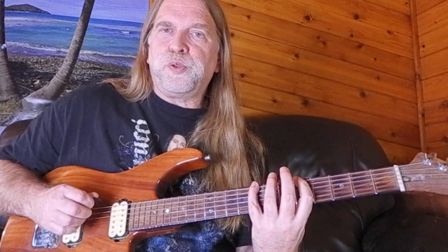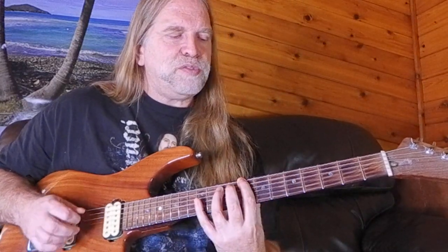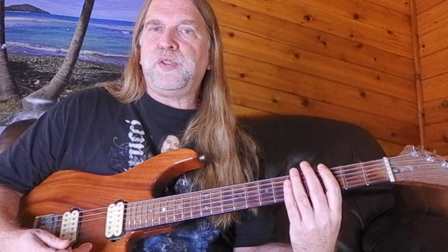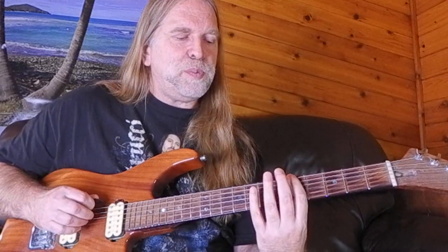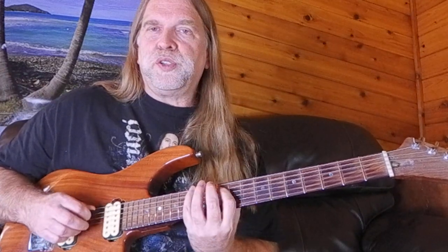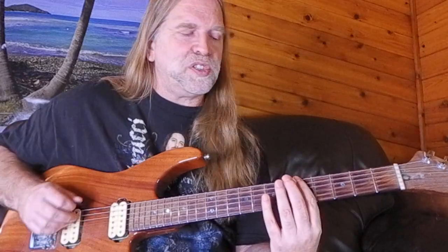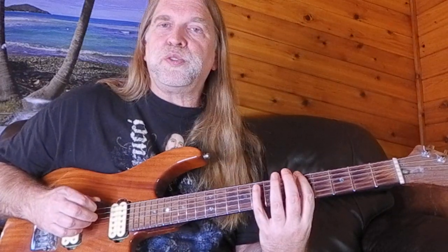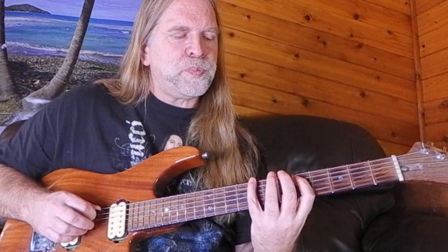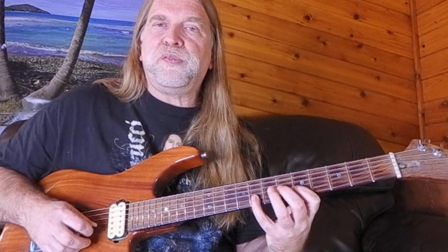Once you learn one pentatonic shape, it can be moved to any fret, just like a power chord. If I want B minor instead of A minor, I start on a B note. If I want D minor, I start on D, but the shape doesn't change. The basic shape goes two notes per string: 5-8, 5-7. You do 5-7 three times, then 5-8, 5-8.